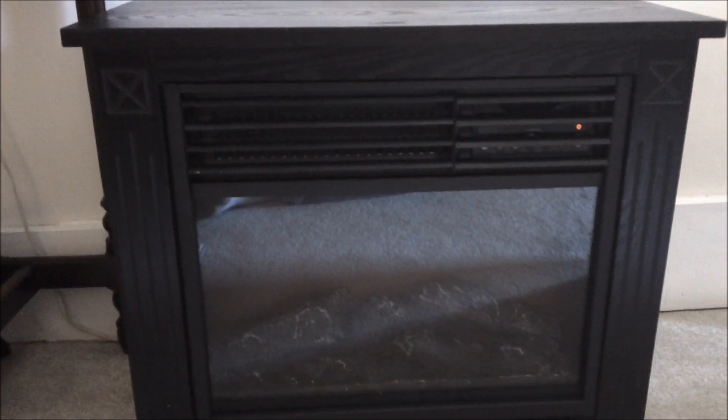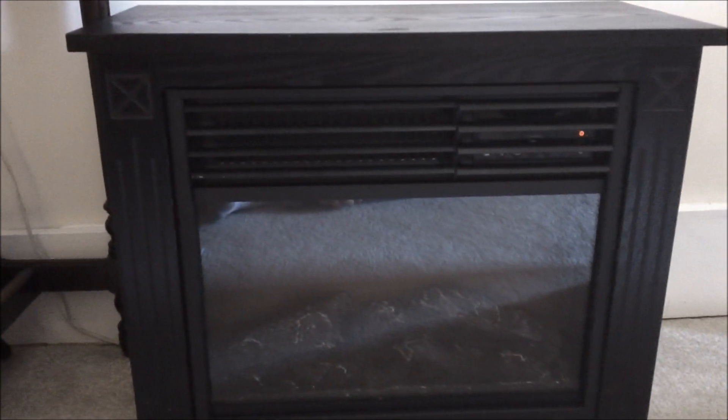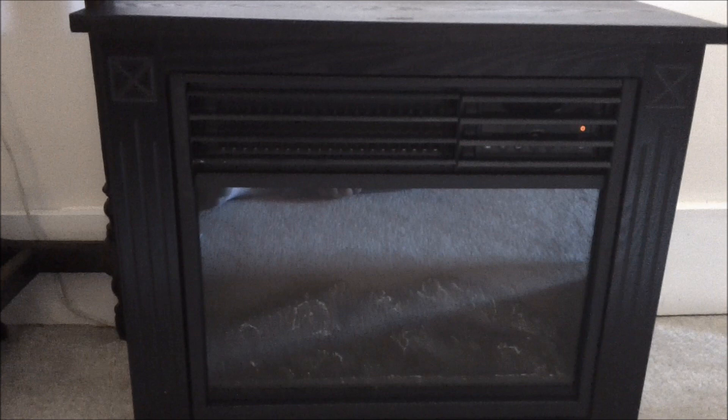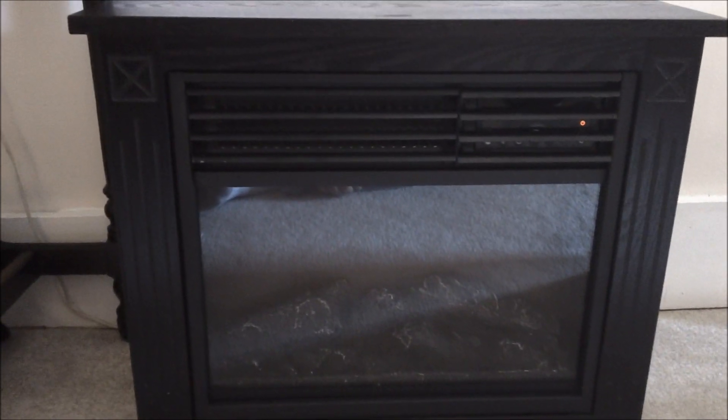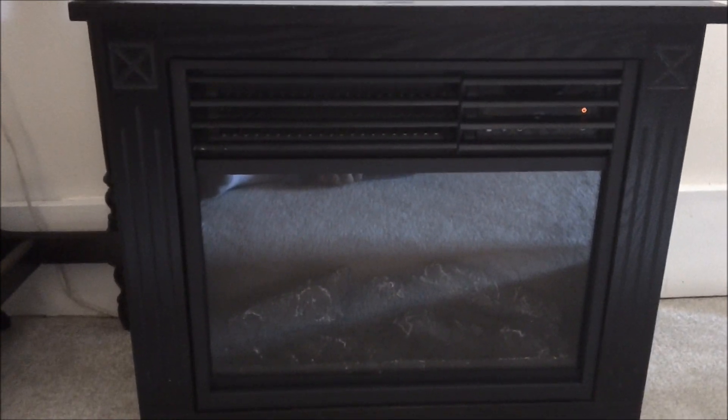Hello YouTube. Today I'm going to be doing a short review on the LifeSource Infrared Quartz Fireplace. This fireplace is an electric fireplace which means nothing is really burning. It is a simulated flame.